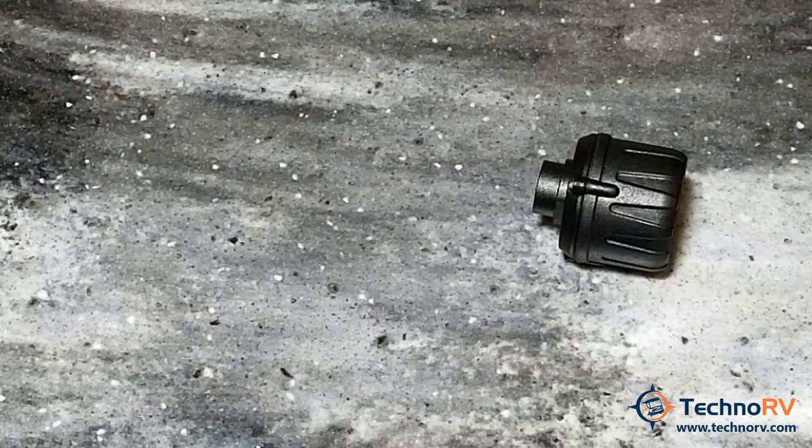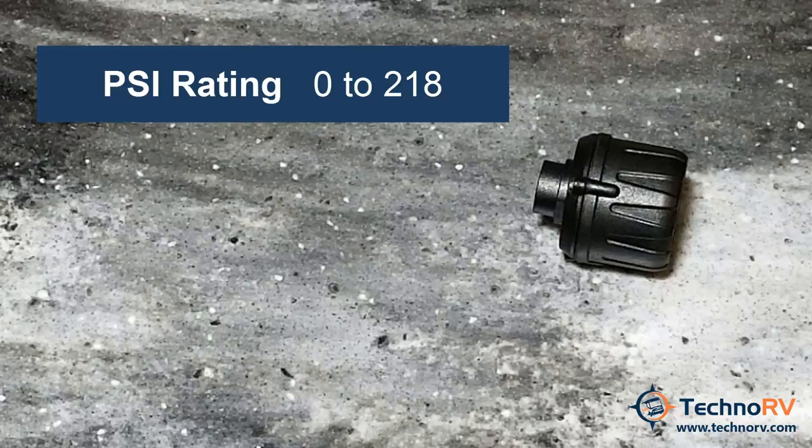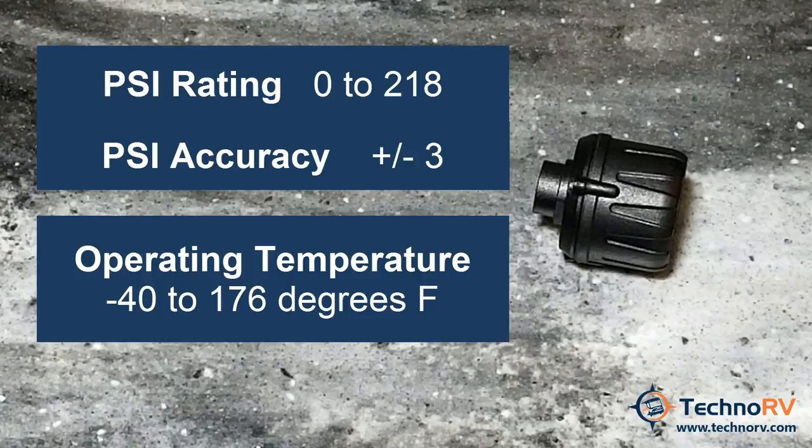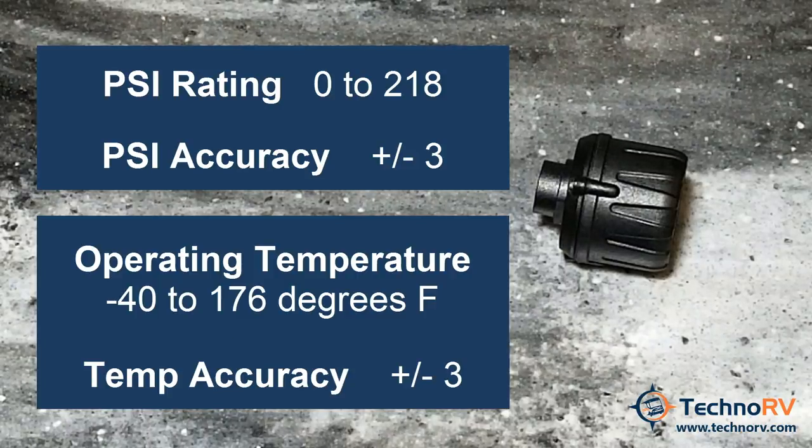The PSI rating for the Cap Sensor is from 0 to 218 PSI, with an accuracy of plus or minus 3 PSI. The operating temperature on the Cap Sensor is from negative 40 degrees Fahrenheit to 176 degrees Fahrenheit, with an accuracy of plus or minus 3 degrees.